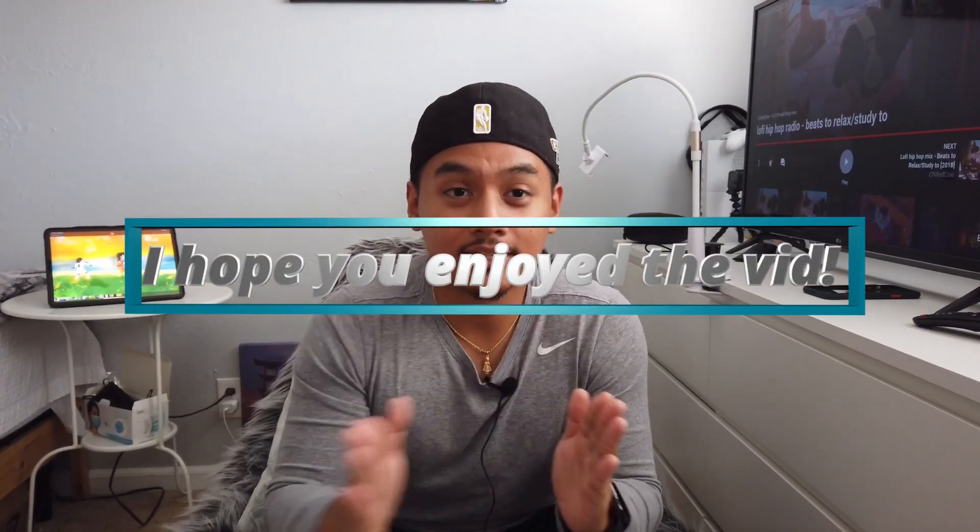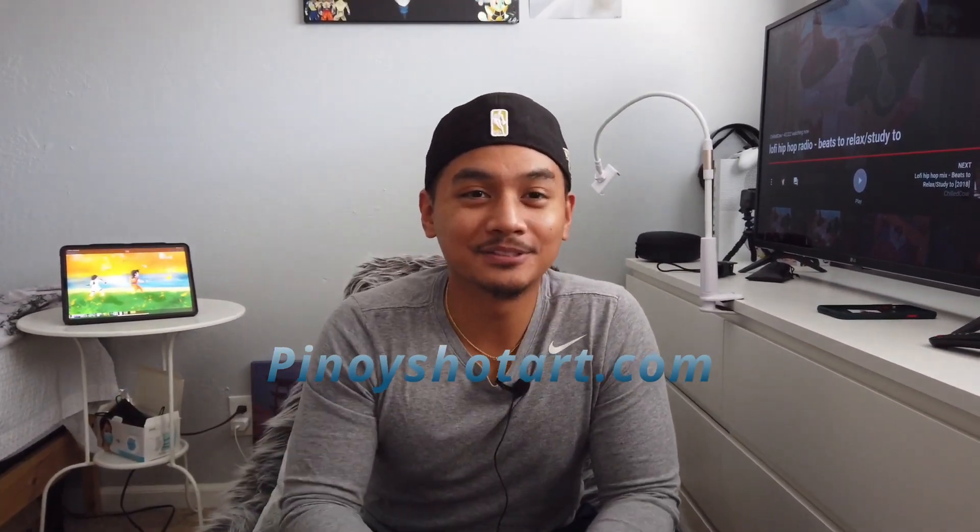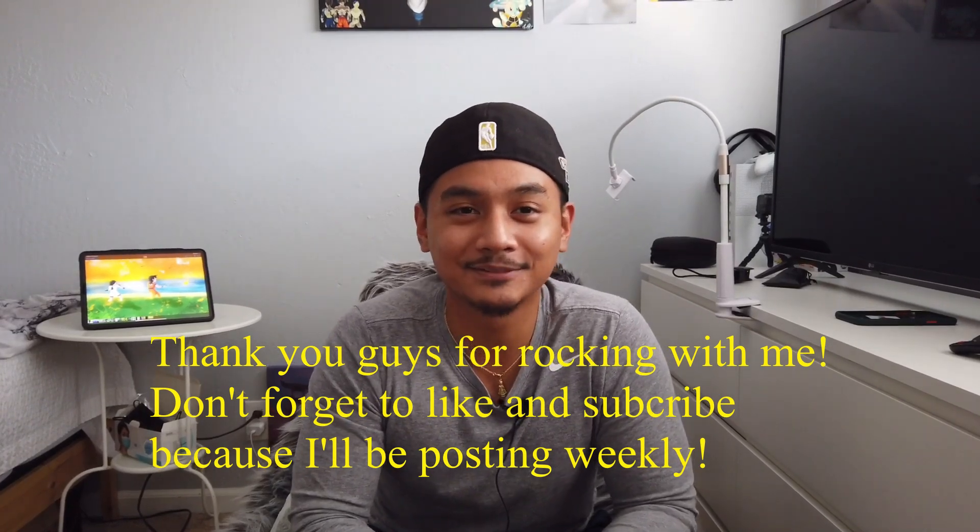That's a wrap for the first episode of Venture Art. The whole point is to show the audience the creative process from beginning to end — it doesn't just start from my hand. I don't just sit down and start drawing; I got to think about it first. That's the whole point of the adventure part, and then I come back home and do my thing. If you want to purchase a print, it's available on my brand new website, PinoyShotArt.com — I got all my new stickers up there. I plan on posting weekly every Friday. I want to build my audience back up and get monetized again, so subscribe, like the video, and send it to a friend. I'll see you guys in the next video.